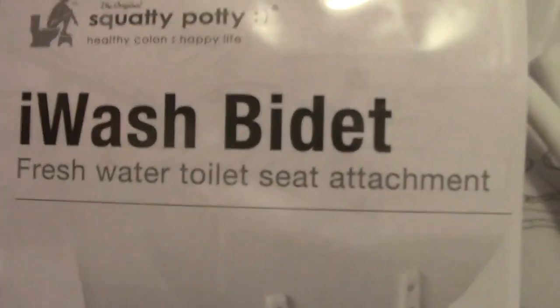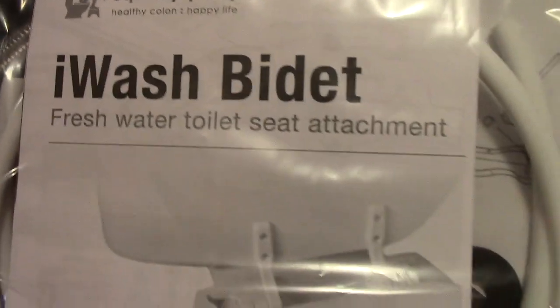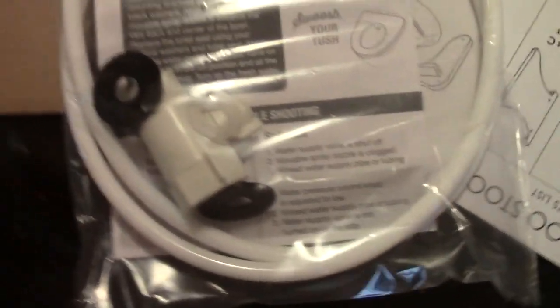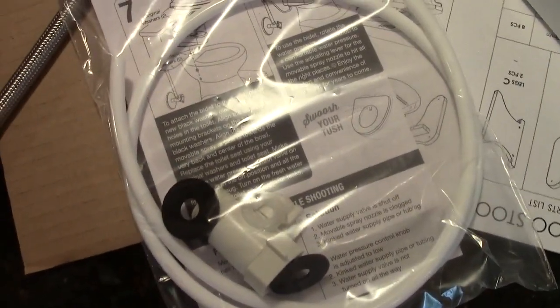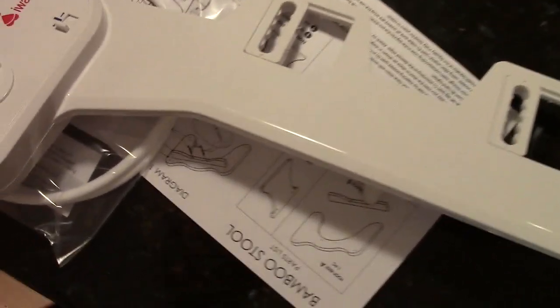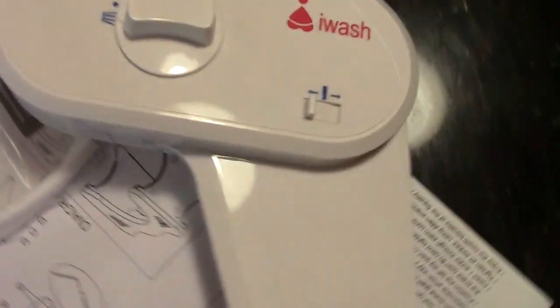Oh no — I think this might have just came with the Squatty Potty. It's an Eye Wash Bidet, man — fresh water toilet seat attachment. Here's the picture. It gives you a little freshness. Excellent — it's like an accessory, it's an add-on folks. I just pulled this last part out of the box. There's a little control panel sort of thing. Do we even have room for all this stuff in the bathroom?